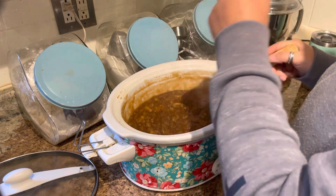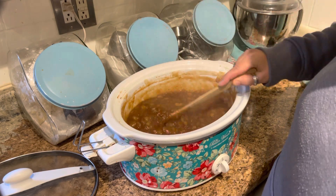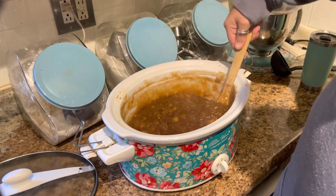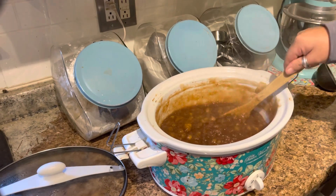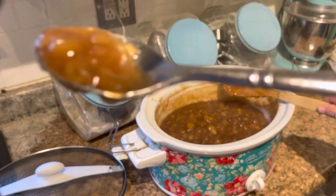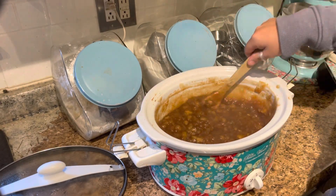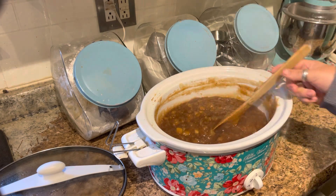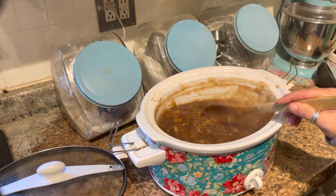I did take my potato masher and just mashed it up a little bit, because this is apple pie jam — apple pie filling. I've got my jars heating up. That is seriously delicious and it is thick — this is gonna be wonderful.